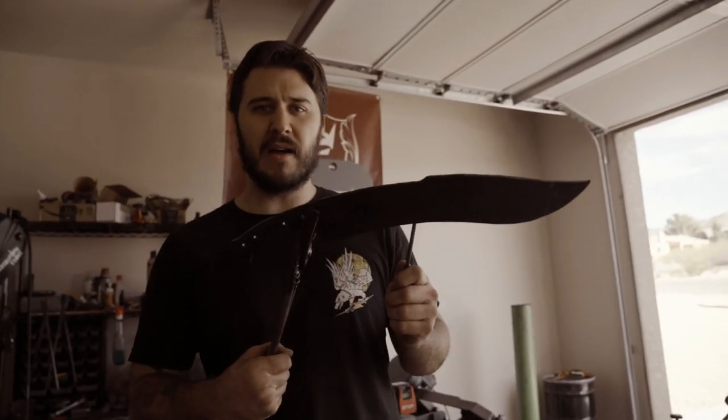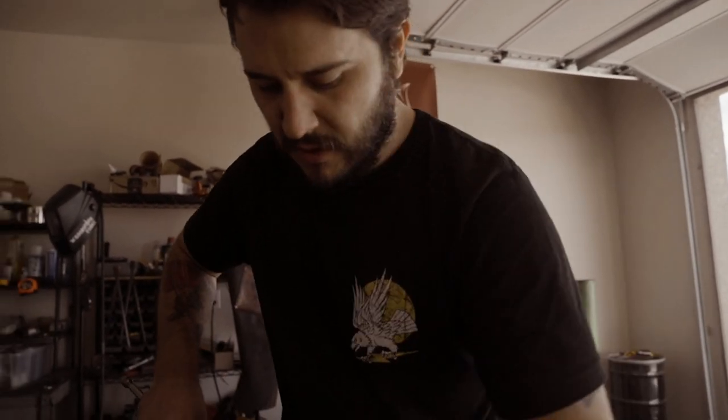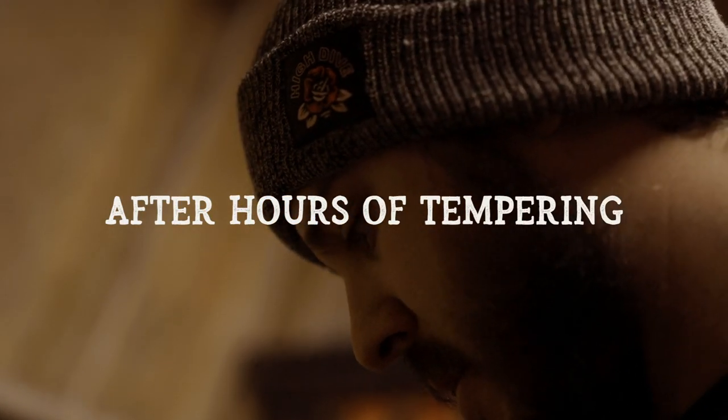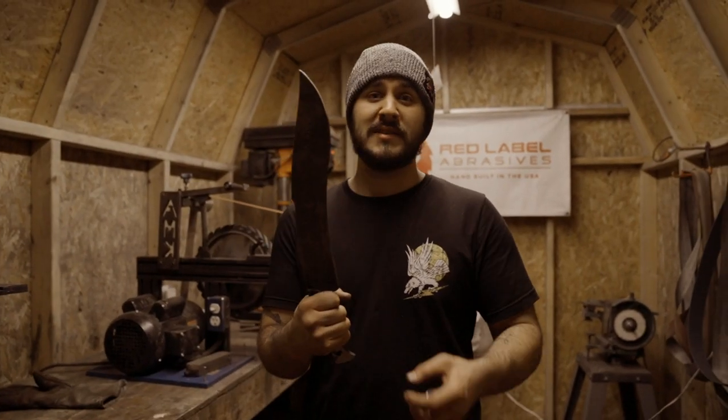We got our blade out of the quench. Once it cools down we're going to throw it in the oven and start the tempering process. We got a nice hard blade — that's a good sound — the file just skates across it, so we should be all good. As soon as it cools down to room temperature we'll throw it in the oven and get its first round of tempering started.